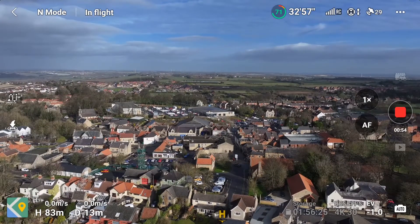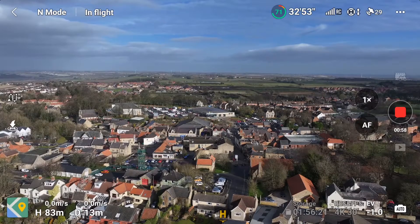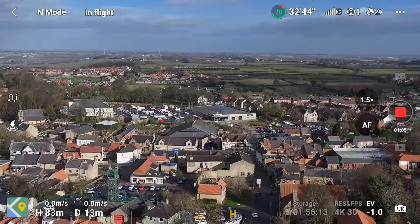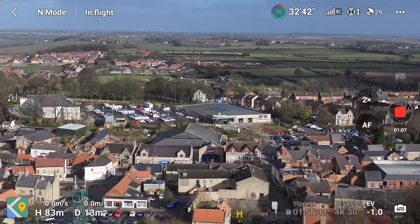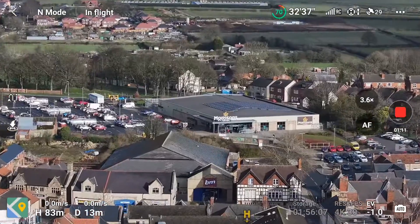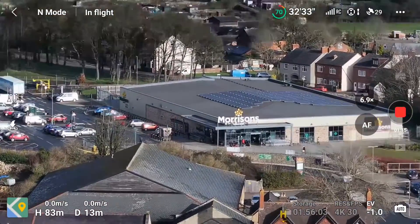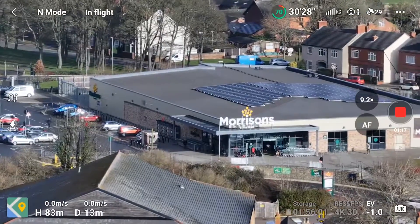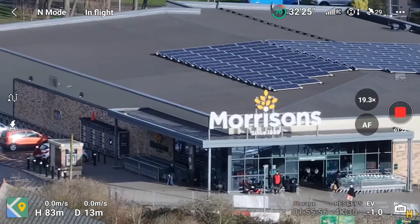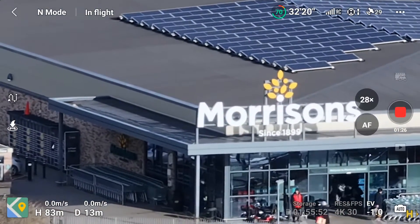There we go. Now let's do a slow smooth zoom all the way in. It changes lenses there — and it changes lenses again. There you go, all the way to 28 times.